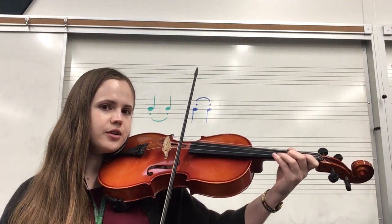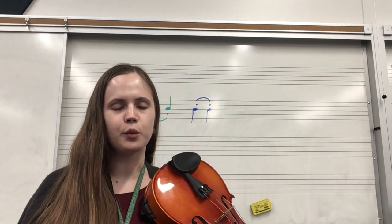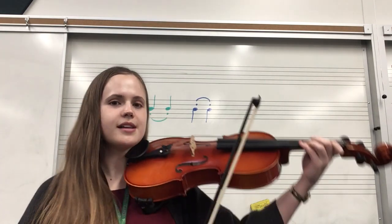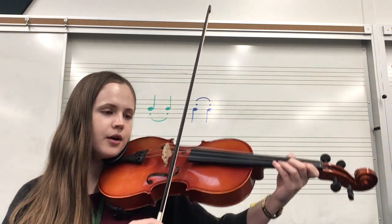One, two, three. And that's going to be our pattern for a lot of 175. Let's try 175 together. Here we go.